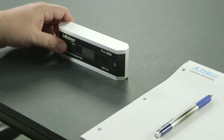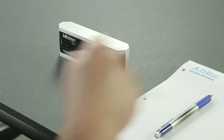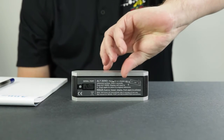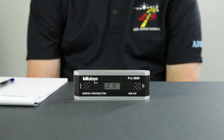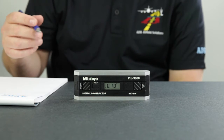To perform the check, position the digital protractor with the display facing you on a clean, flat, horizontal surface. It doesn't have to be exactly level. Wait 10 seconds so the unit is completely settled and note the angle on the display. Rotate or spin the unit end for end so that the display is facing away from you. Be sure to set the digital protractor in exactly the same spot, and wait 10 seconds before reading the angle that is displayed.